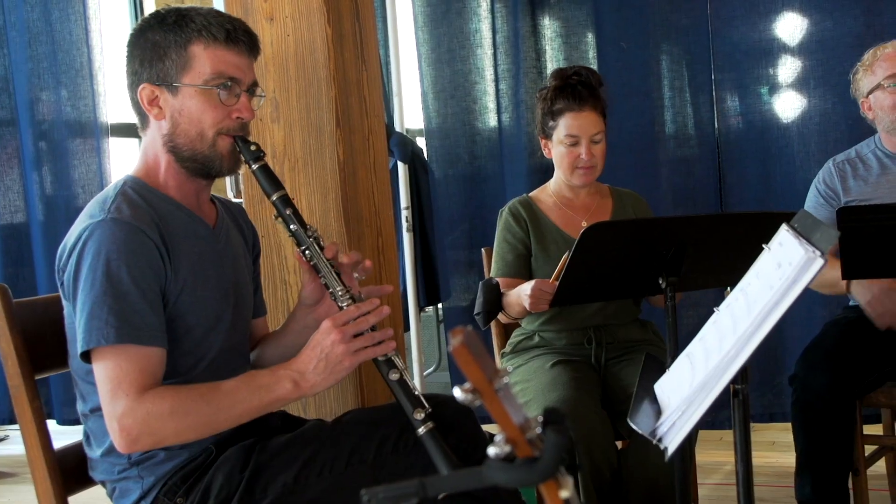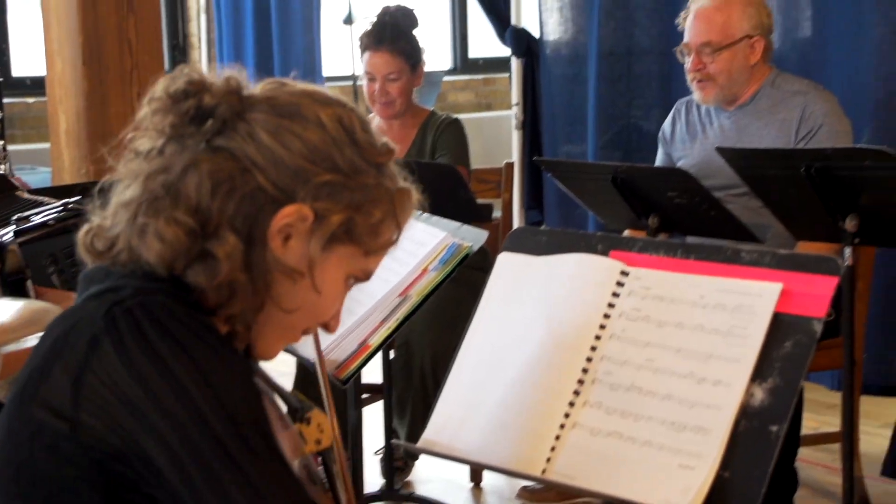Klezmer music is often played on clarinet, accordion, and fiddle — these are kind of the common instruments of the style. It's also dance music, social dance music — sort of party music, celebration music.